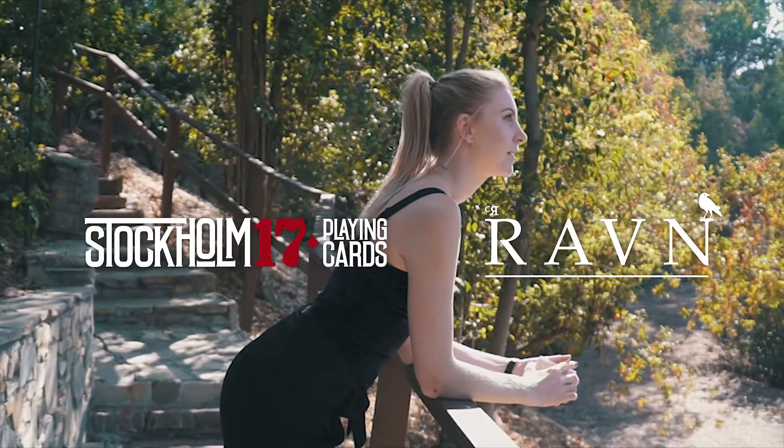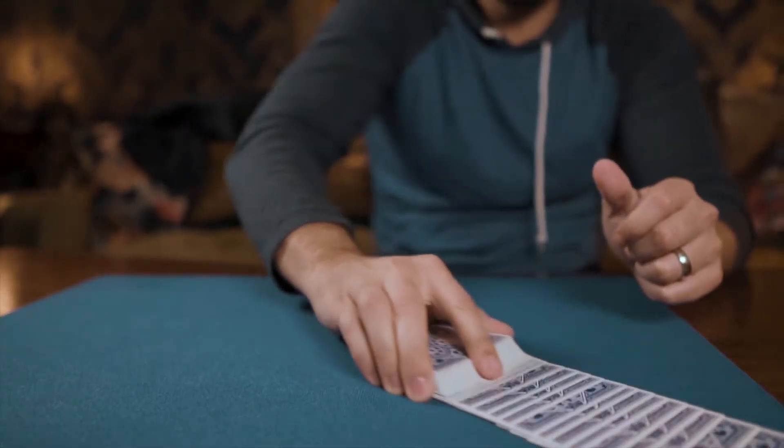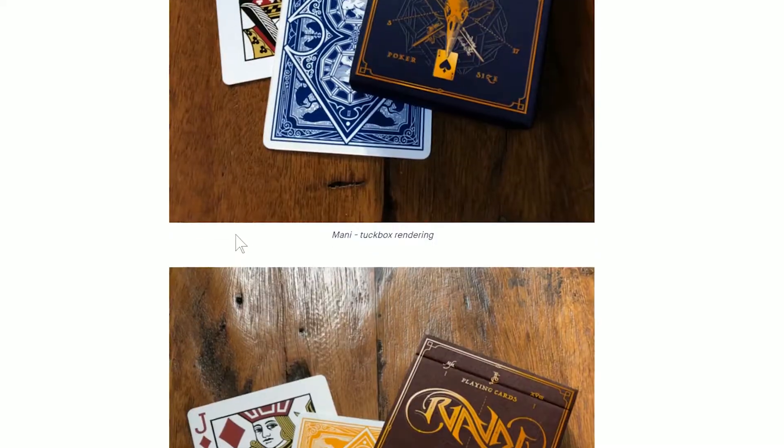Stockholm 17 and magician Caroline Raven present the latest addition to the Raven playing card series, Raven Mani and Sol, a new Kickstarter campaign.